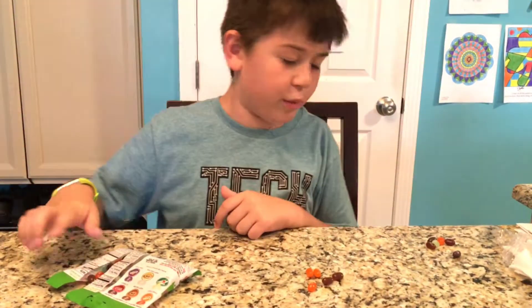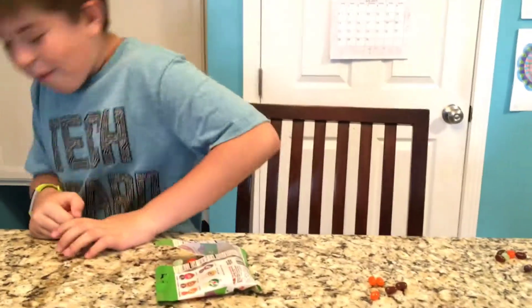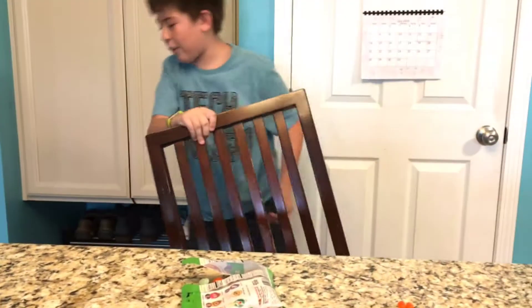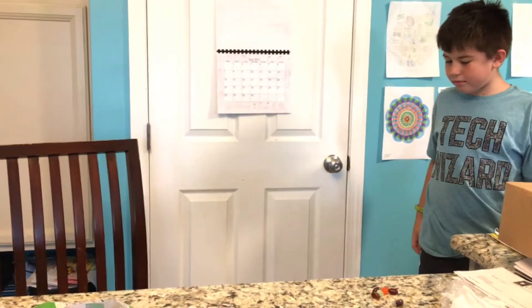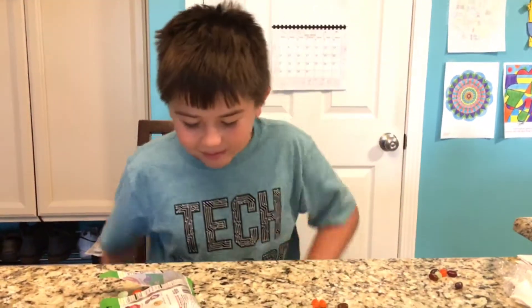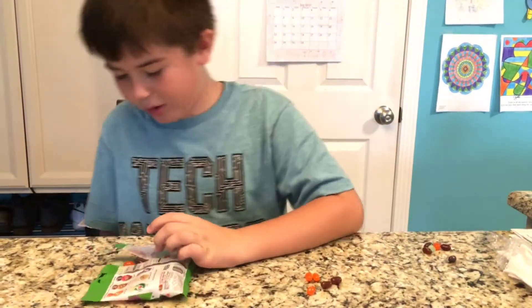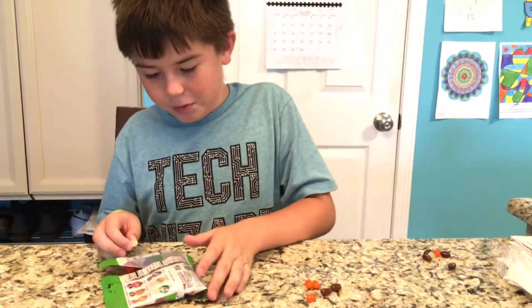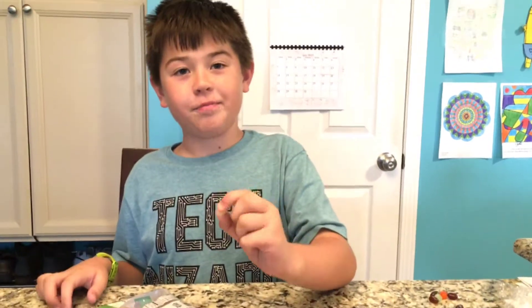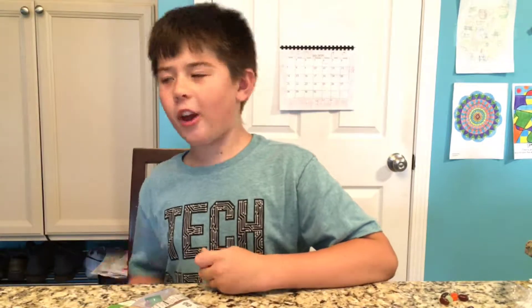I'm just gonna try cream soda because I haven't done that yet. Get this out of the way — wherever the heck it is. Screw it. I need cream soda still. It's like the one I could find the least of. Cream soda must be good if the supply is low. Decently good — not the greatest, but pretty good.